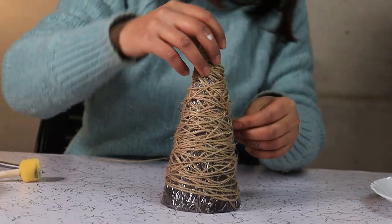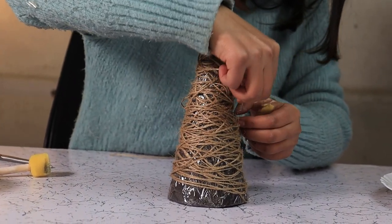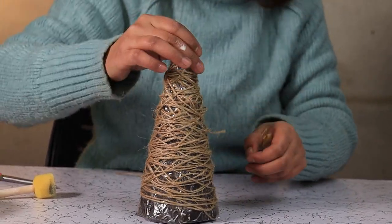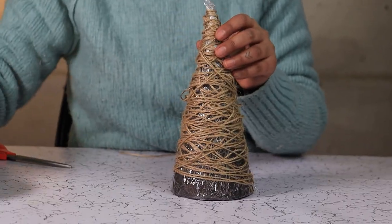Once the yarn is nicely wrapped around the cone, we are going to dab it with our diluted glue and let it dry for 24 hours.